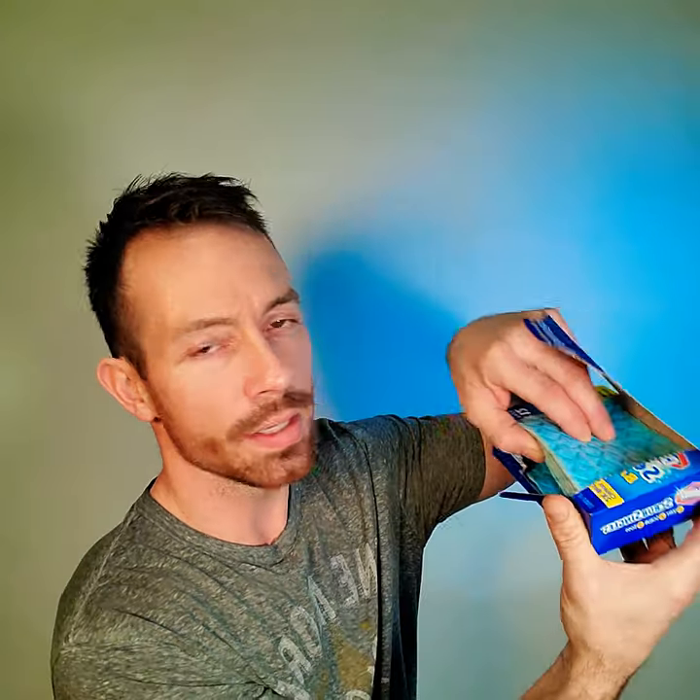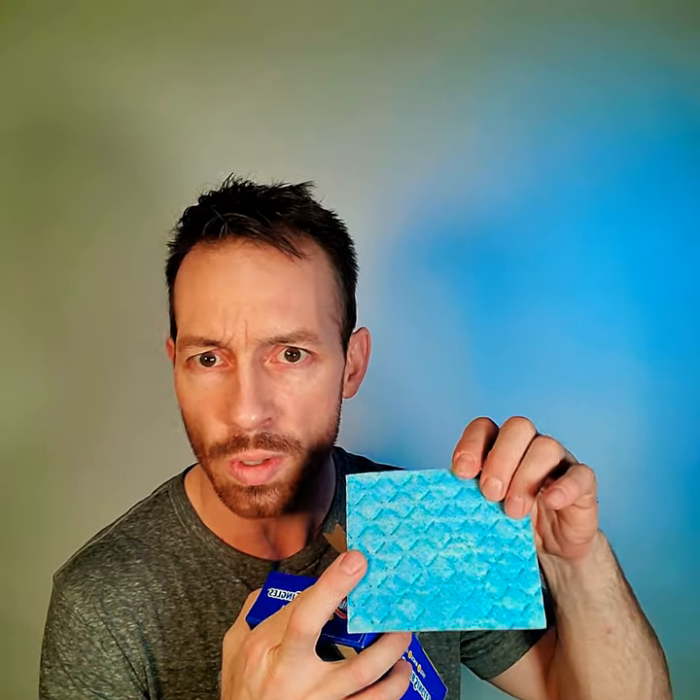I'm going to go ahead and open this up. First time ever opening this product from this box — I have used this product so I can tell you exactly how it is. There you go, you have it: 12 of these little tiny pads. They're a little bit gritty; there's a texture to them.